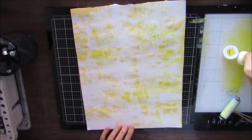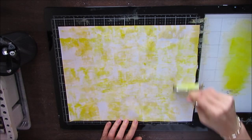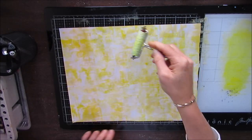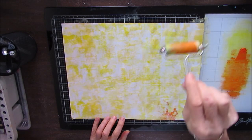My goal here is to not really worry too much about composition, just play with color. As you brayer it on, I use a little bit and I add more paint. I love how you get these white spaces. Here I'm adding orange. My thought initially was to do more of a citrusy feel.